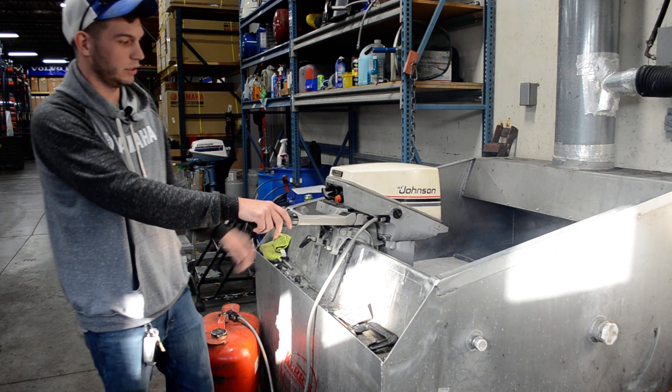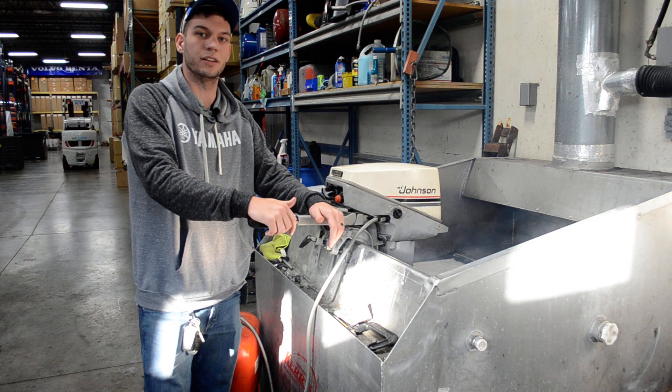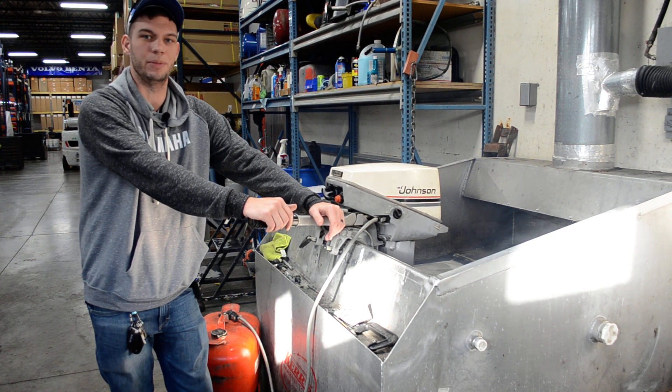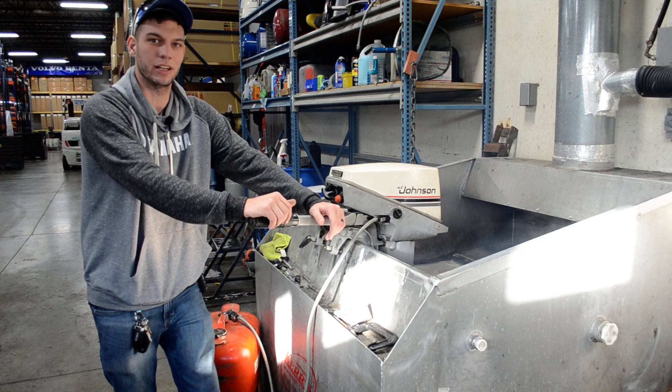Great running little engine. If you're interested in it, you can give us a call at 952-894-4888, or you can email sales at BMR1.com. Thank you and have a great day.